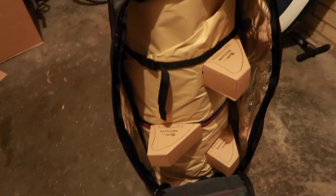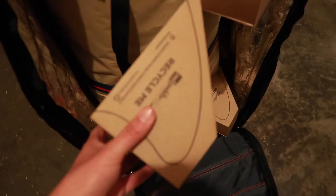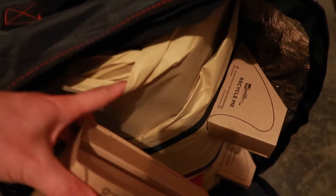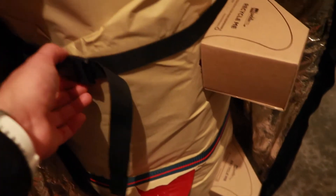What I really like about Red Paddle Co. boards in the past couple of years is they've changed all of their packaging to be cardboard or paper, so you can now recycle these, which is really cool. They used to be plastic. The board itself is also in paper. It is attached to the bag by this black clip, and the red and blue clip is a clip that goes around the middle of the board.